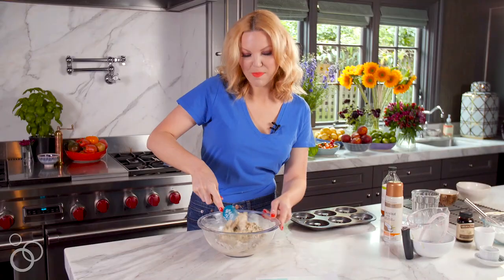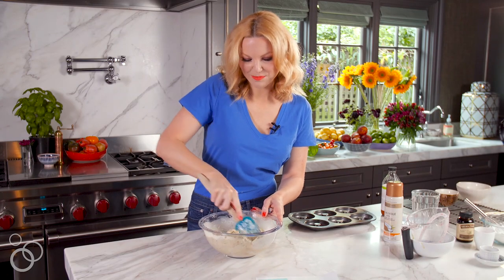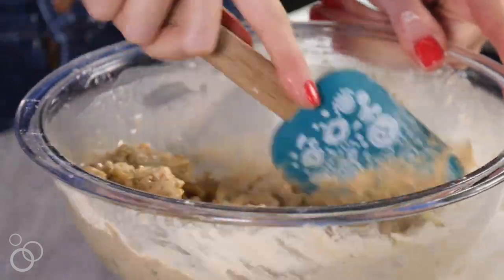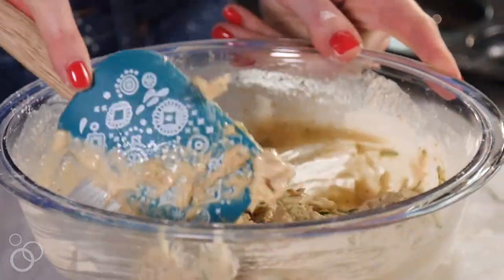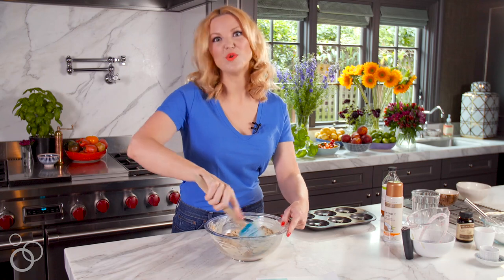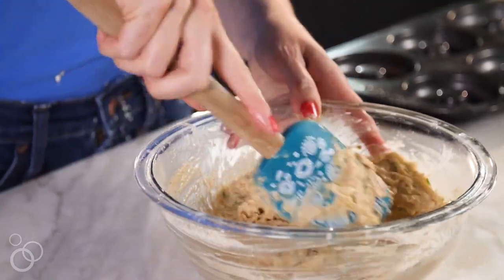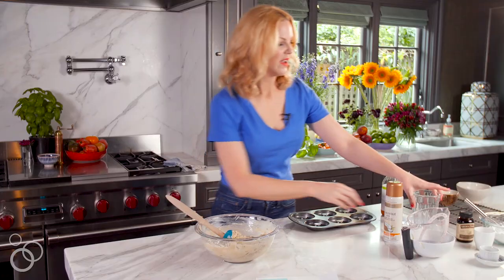Now we're going to add our faux buttermilk and get everything really well mixed. Just so you know, this is a thick batter, so don't feel worried like you're missing moisture — it's supposed to be that way. A spatula is definitely the right tool; you do not want to use a whisk or you'll get a big mess.